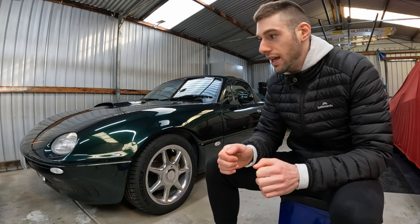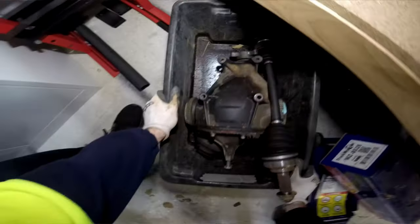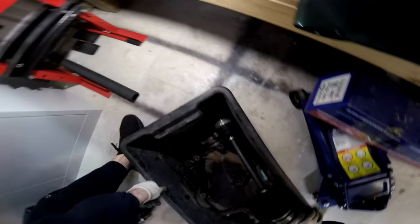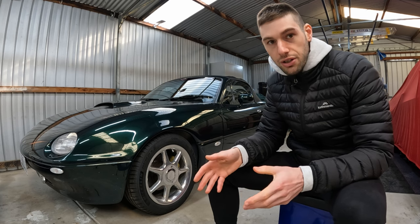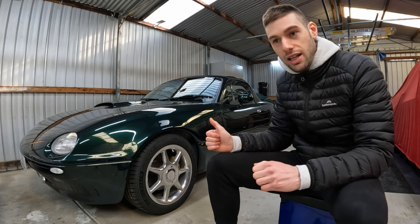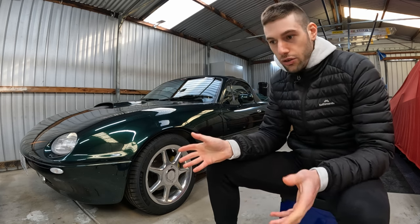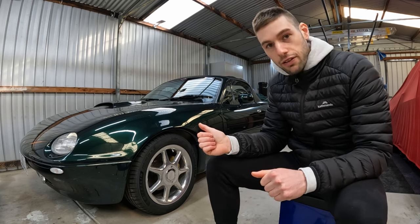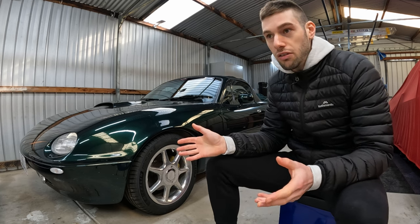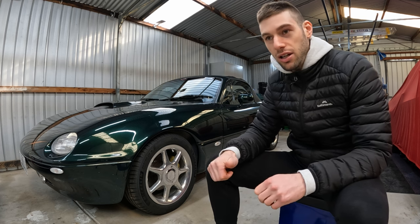I'm going to achieve that, or at least try to, by using an additional diff — a spare diff that came with the car. This is apparently supposed to be the original diff that was on the car, so someone has gone and changed the diff previously. I believe it's got something to do with the ratios, and that could possibly be causing the car not to drive properly. So I'm going to clean up the old diff and see if we can fix this issue, then tackle some of the other stuff in later videos.